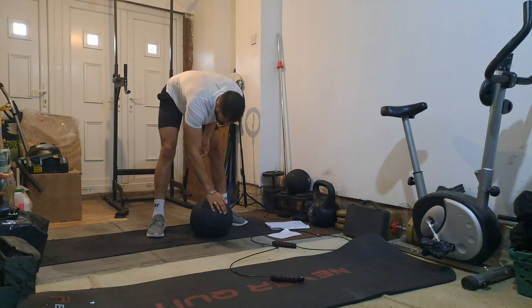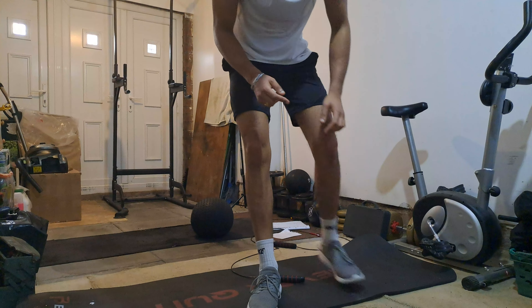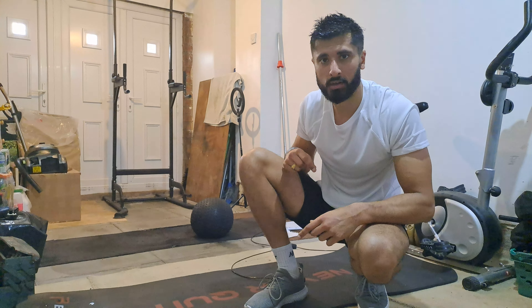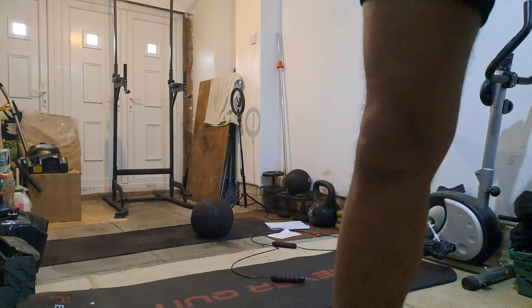I'm looking forward to bringing this to life. That's a 20 kg ball slam — stay tuned for some workouts with this bad boy!